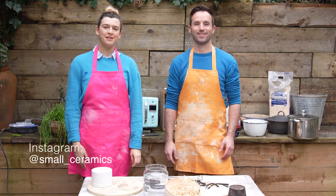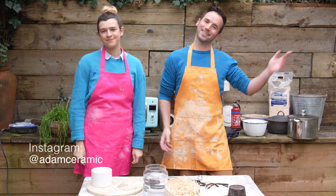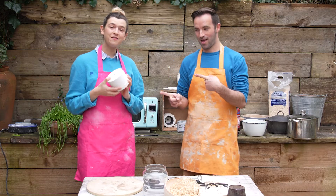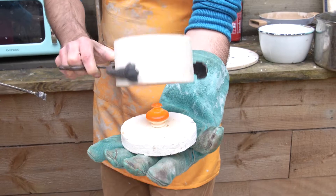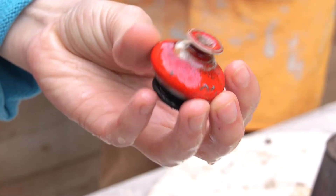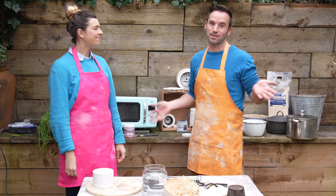Hi, I'm Daisy from Small Ceramics and I'm Adam from Adam Ceramics, and today we're going to show you how to use a microwave kiln to do Raku firings.